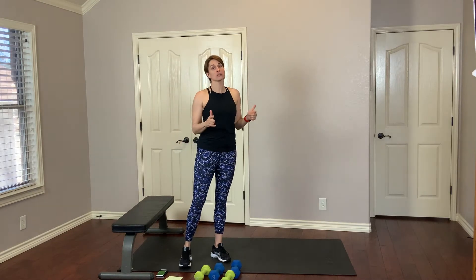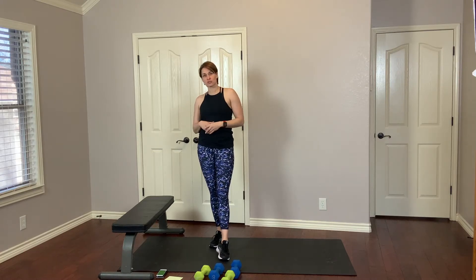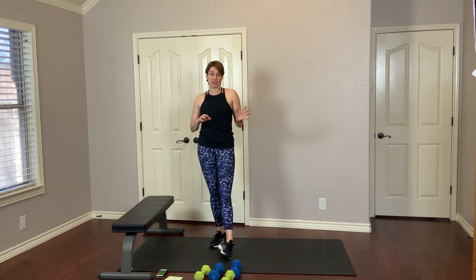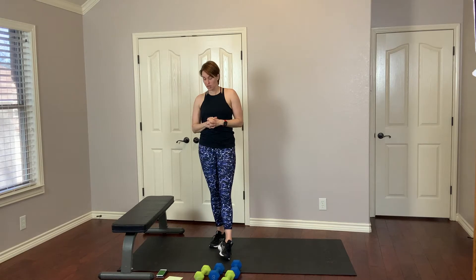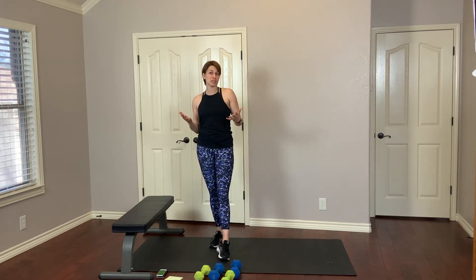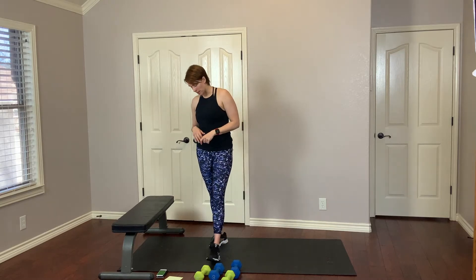Right before we begin, I want to remind you on all of these spotlight workouts, please make sure that you're warmed up first. There is no warm-up and there's really just a little bit of stretching at the end. So make sure you take care of yourself both at the beginning and the end. We're going to start by doing 50 seconds of work with a 10-second break. We're going to do that same move twice in a row before we move on. This will be about 16 minutes long. It is challenging, but if you can only do one, do one. If you can only do it for half of the time, then that's great. Listen to your body. The more you do this, the stronger you'll get, the easier it will become. Let's go ahead and begin.